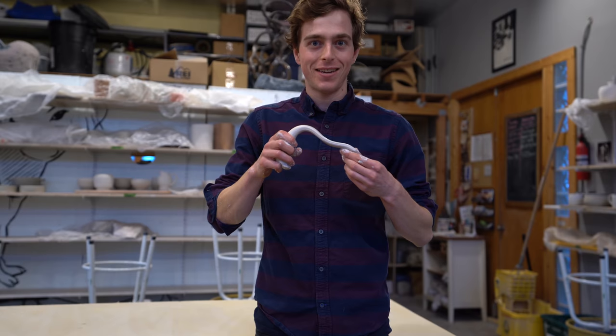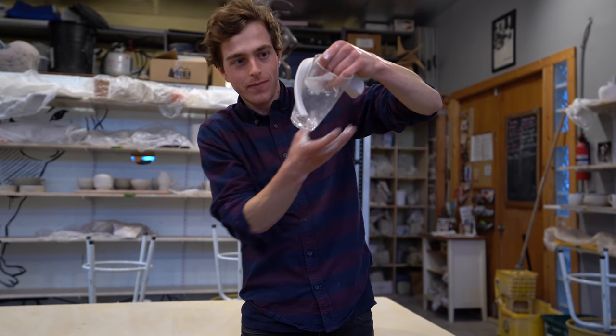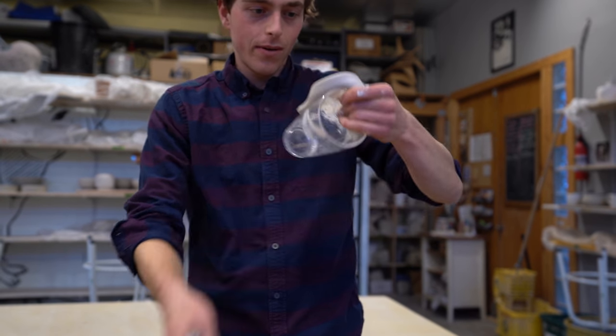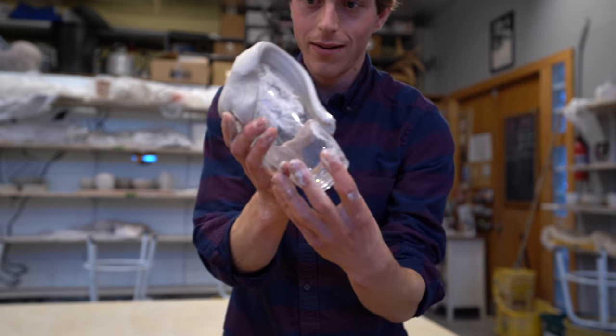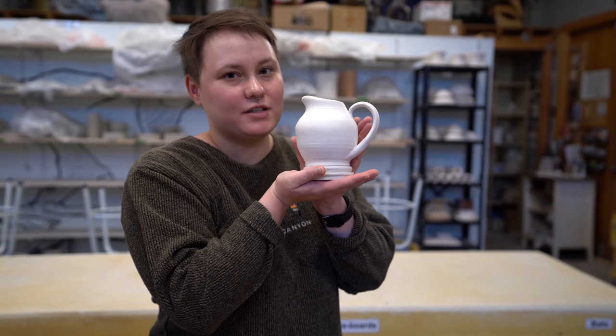If it smells good, it's ready. If you just want to put it on like so, I think that should do it. Check out that beauty. When you're finished with all the steps, your pot should look something like this.